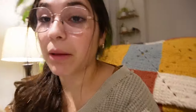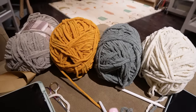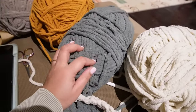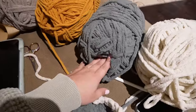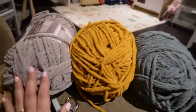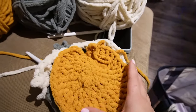Let me show you my color palette. This one is the classic winter white or off-white. This one is a very nice muted green — it looks almost gray on screen but I promise it's green. This one is the classic mustard, which I can't get away from. And this one is a light gray, which I think looks fabulous together.